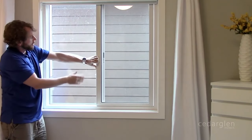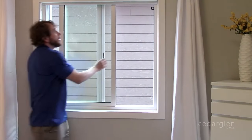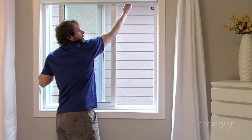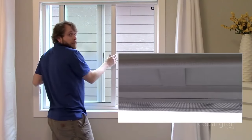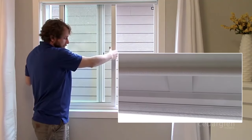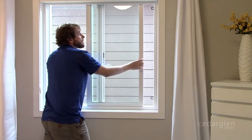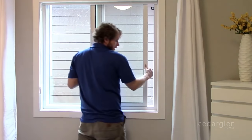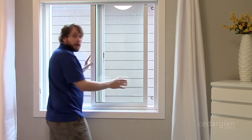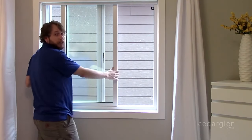When you want to take it out, make sure those clips are unclipped. You bring the window past this stop right here, because what we're going to do is lift the window up, pull the bottom out, and then the whole window comes out. If you try to do that back here it won't come out because there is a height restrictor right there.